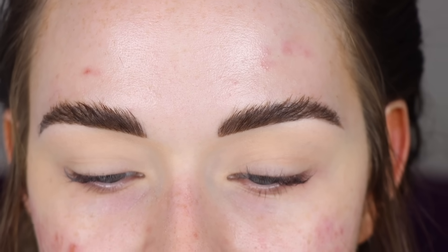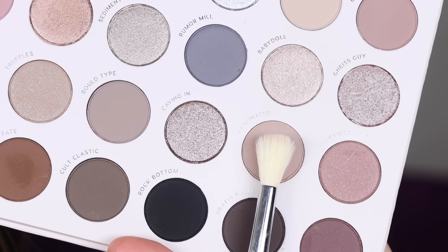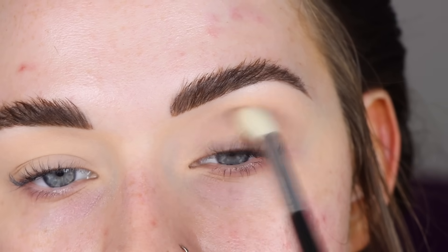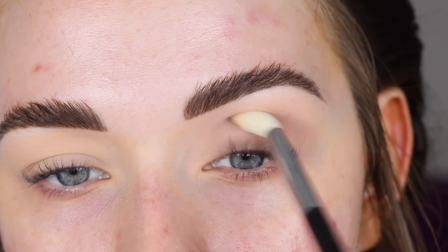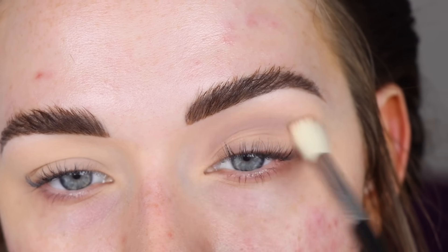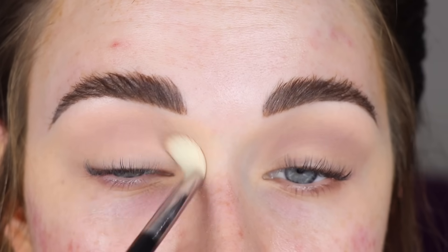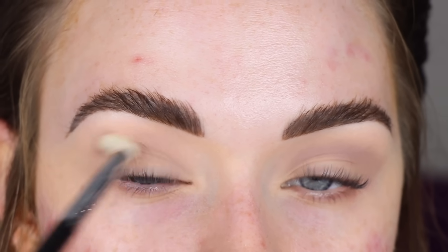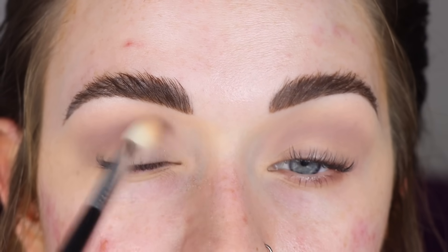Now let's get into this makeup tutorial — I'm so excited to dig into this palette. I know so many of you have this palette and love it. I'm going to start with the shade Fascinated on a Sigma E35 and run it through my crease. My eye is already primed with a concealer and translucent setting powder. I'm building up this shade a couple of times to get it as deep as I want.